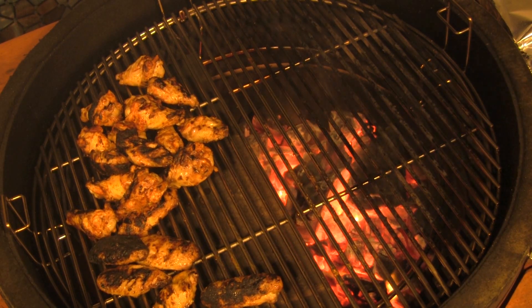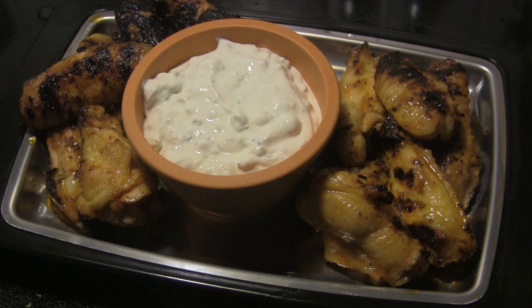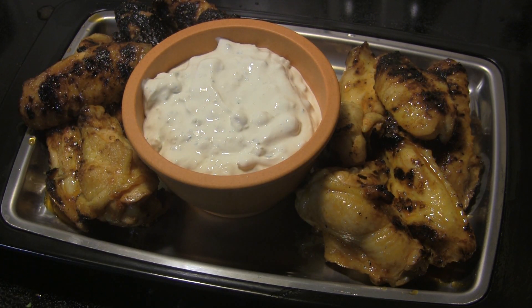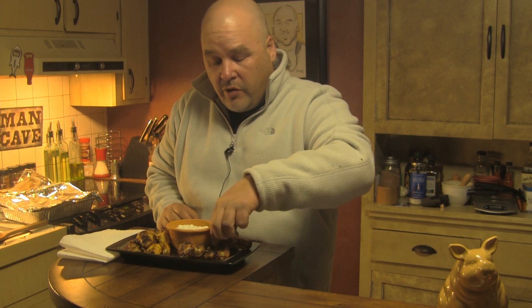As soon as I'm finished with that, we'll serve these guys up and we'll be back to have a look. Okay folks, I've got these guys plated up. I've got the regular basic hot sauce that we used the ginger and garlic in on the left, and I've got the whiskey sauce on the right, so let's see what we've got here. I'm looking forward to tasting these, so I'm going to grab one of the first ones that we made with the basic sauce and have a taste.